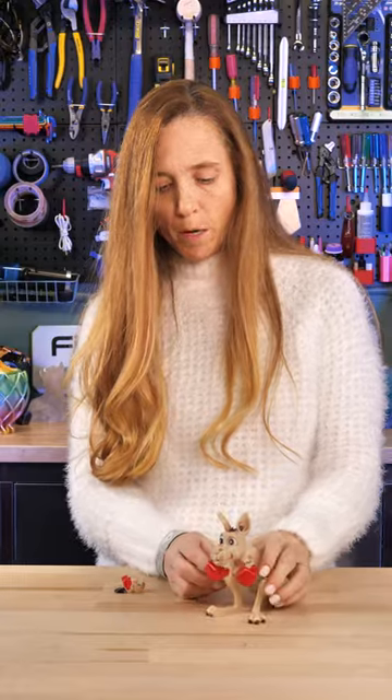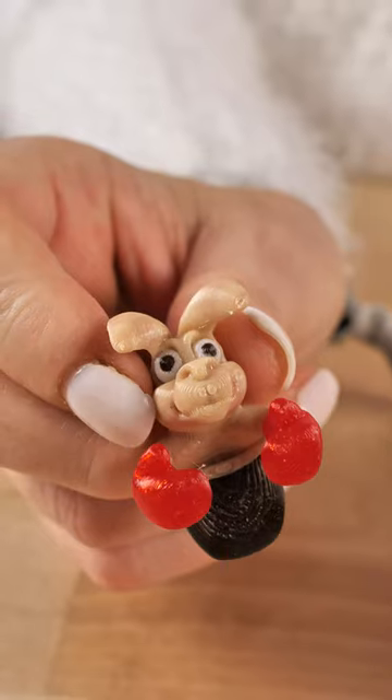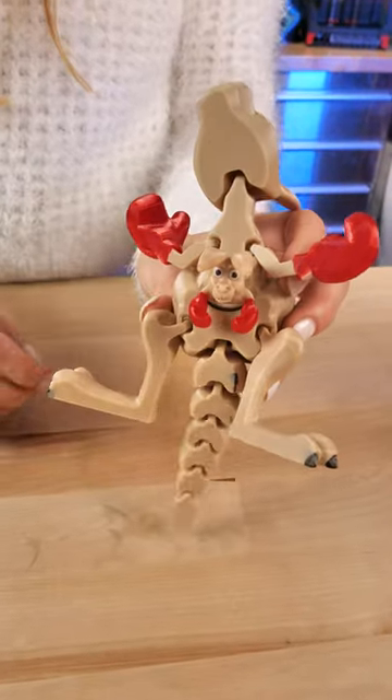Flexi Factory works really hard on this to get the motion right. Look at this. Once you stand him up, the little arms just swing back and forth. And this Joey is adorable and it has a little spot to sit right in here — it's mama's pouch.